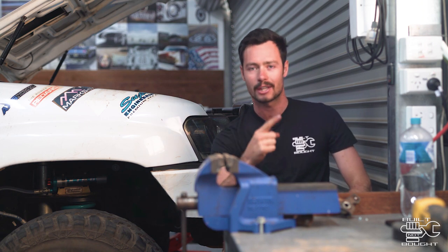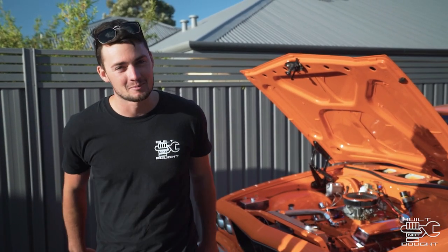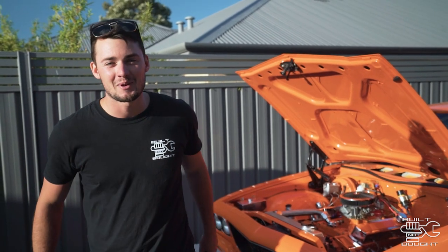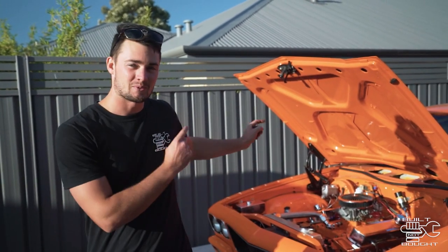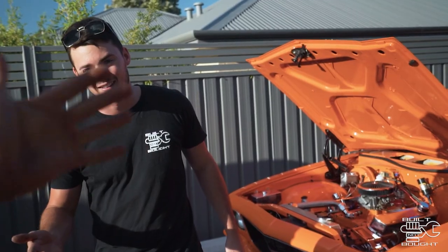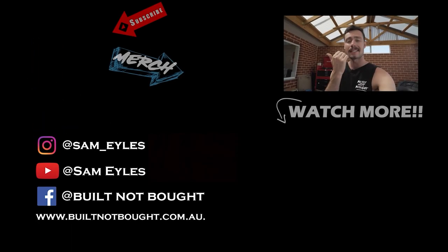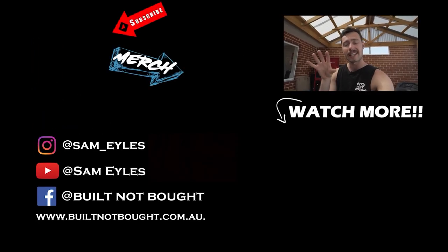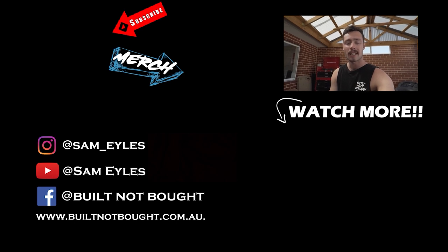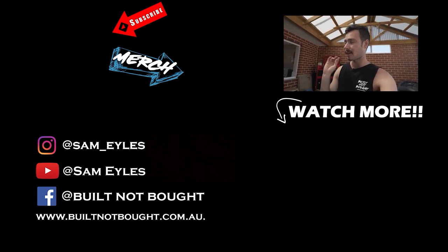I'm going to let him do the outro for this one. Thanks for watching part two of the HQ build. If you like this video, don't forget to like and subscribe. Get your merch from the website and I'll see you when we do a rig rundown and this thing is done. Please click the button to your left to check out the latest merchandise on our website. If you missed last week's episode, click down below to see it, and on the far left hit that subscribe button. Thanks for watching.